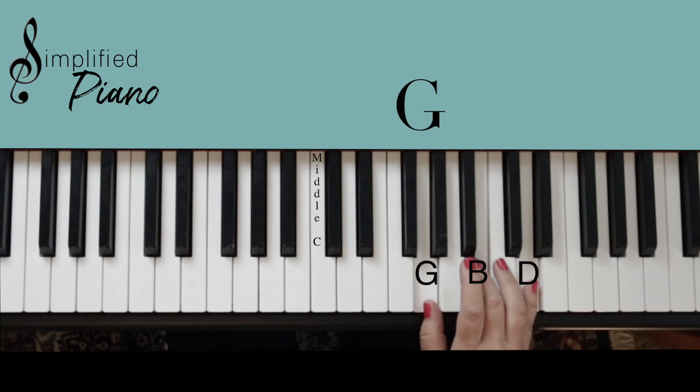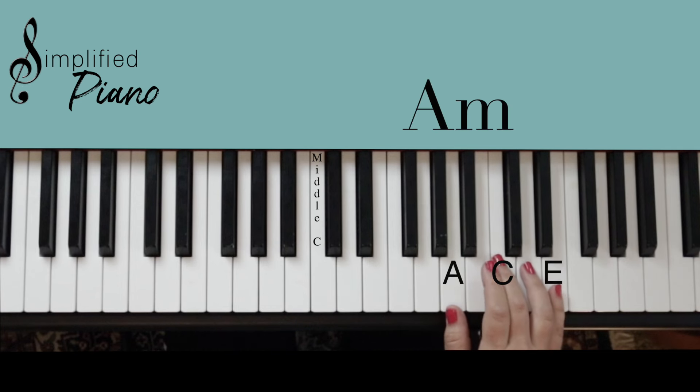One more final chord is A minor. Move up one set of notes, play every other note again: A, C, E. That is our A minor chord.